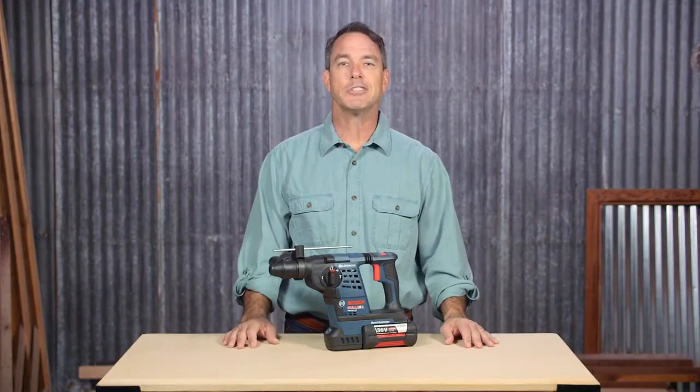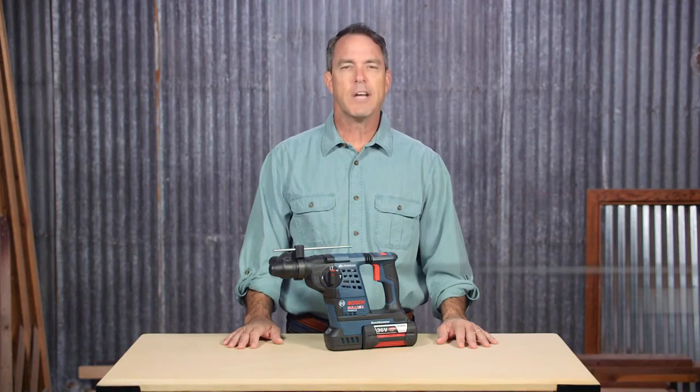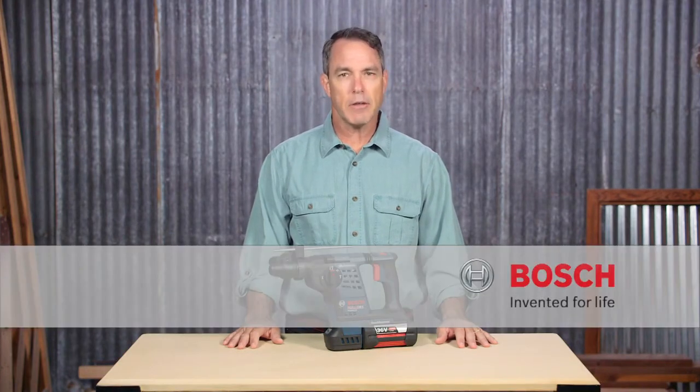The Bosch RH328VC-36K Inch-and-Eighth Bulldog SDS Plus Rotary Hammer. For more information on this tool, check out this page, and be sure to check out the complete line of Bosch cordless power tools.